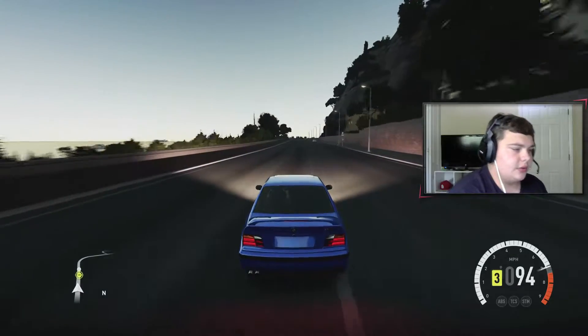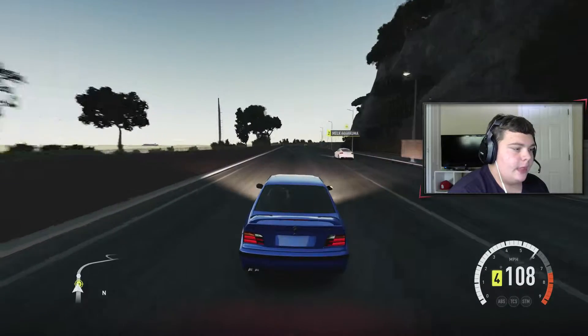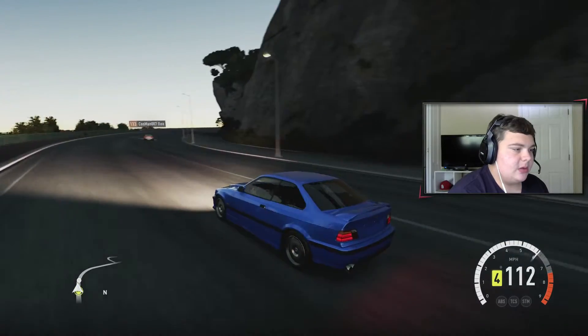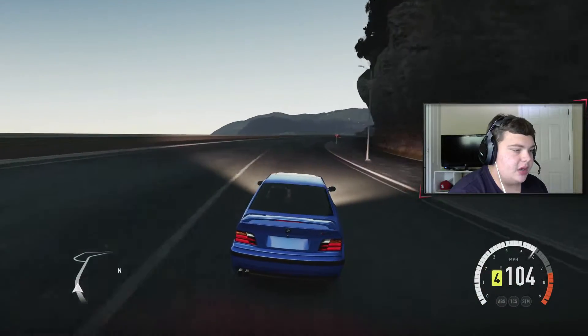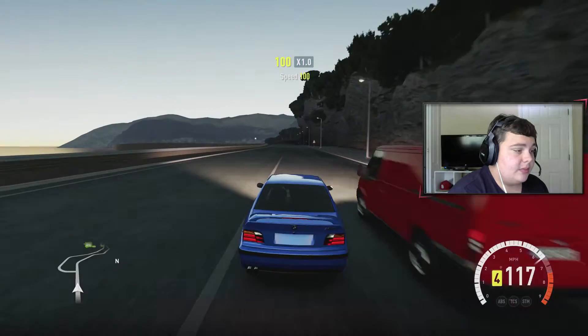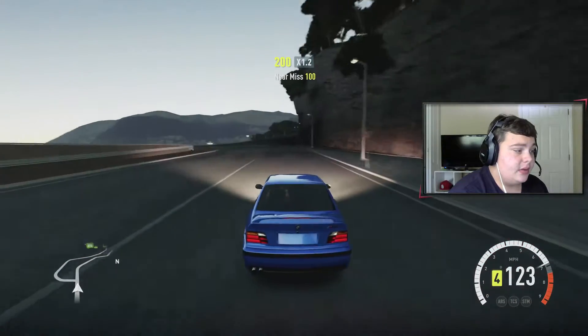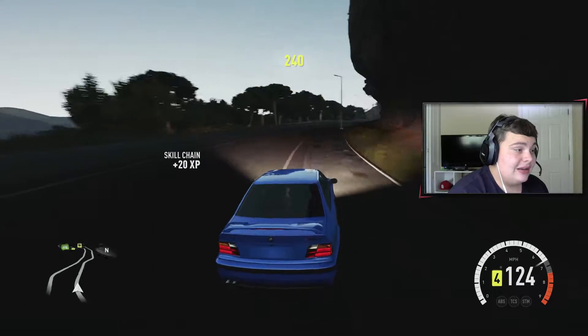I'm back for you guys, another Horizon 2 video, and today we're gonna be turning this BMW M3 into a drag build. I'm gonna go run up to the Cisteron hub and I'll talk to you guys when I get there.